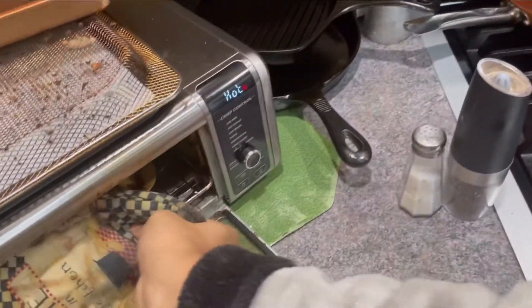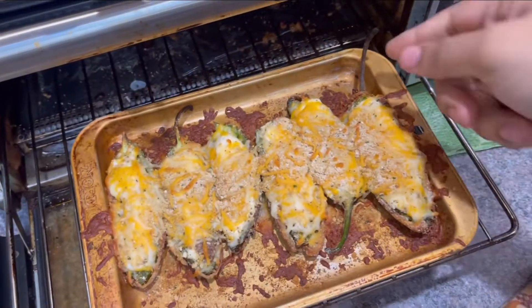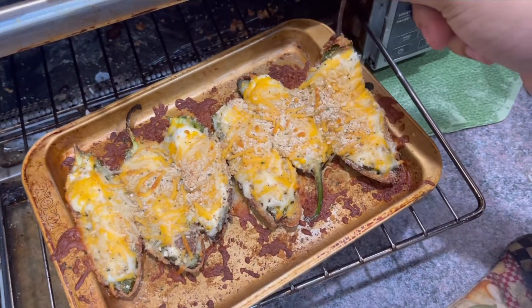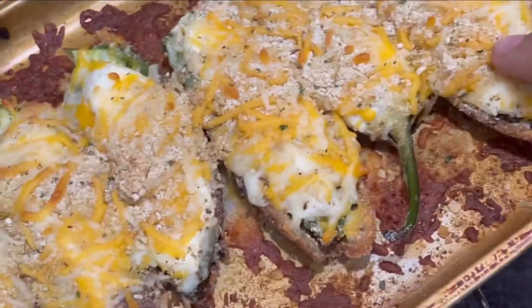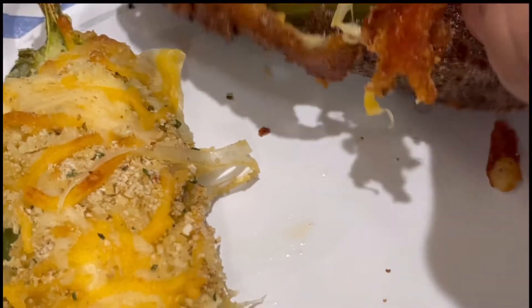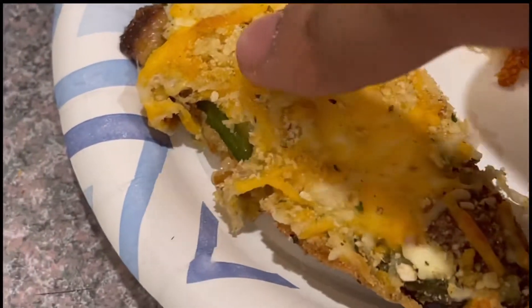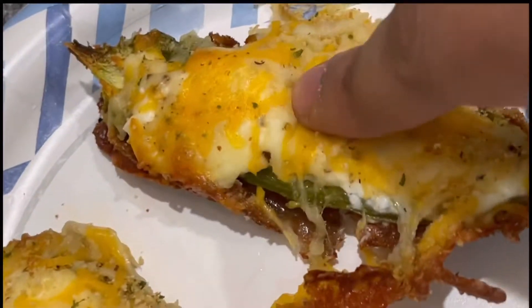Now, it should look like this. That's how you eat something that you thought you were gonna just about throw away. But instead, you get some nice jalapeño poppers. Who'd have known? Check it out.